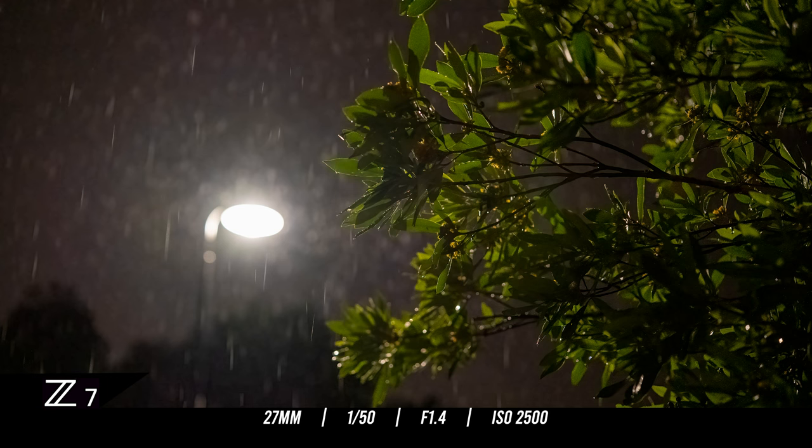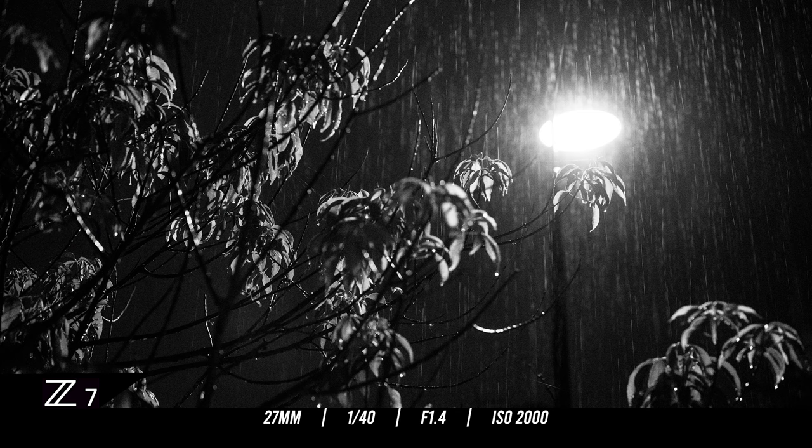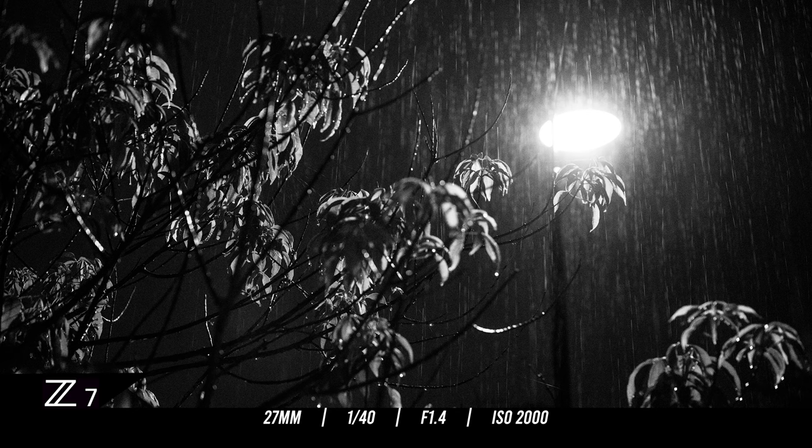The next shot used a slower shutter speed to capture rain falling between a streetlight and a plant. I focused on the tree in the foreground — the lens is tack sharp right on those leaves — and in the background you can see raindrops because of the slow shutter with light coming through them. I also shot a really contrasty black-and-white street photography look, adding grain in post. I got drenched that night, but it was worth it for a couple of cool shots.